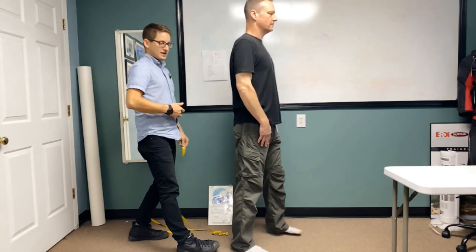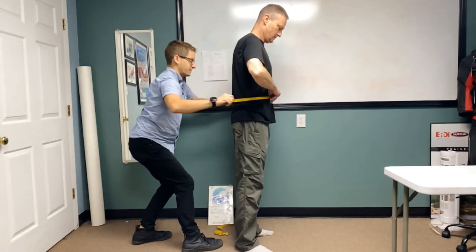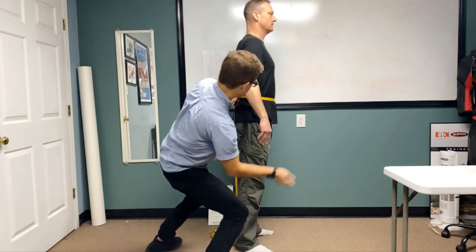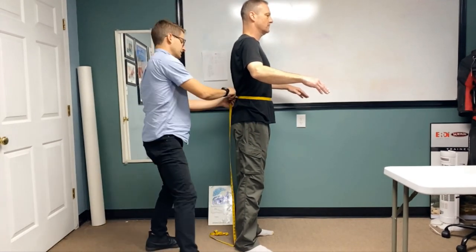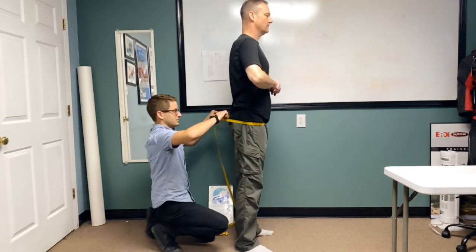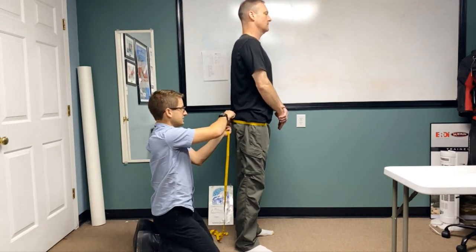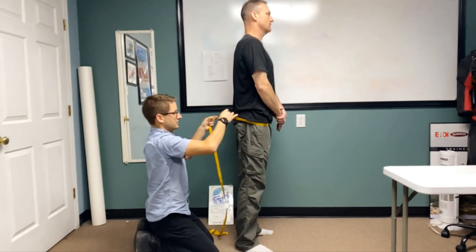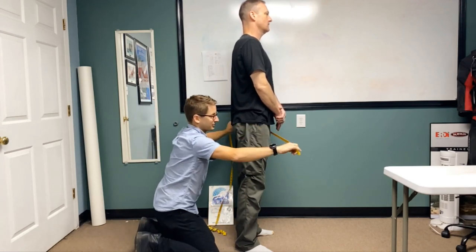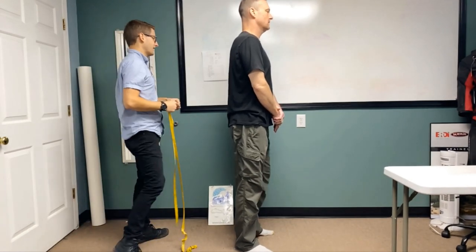Then go to our waist — the widest part, right at the belly button. You can just have the diver point to his belly button and make sure the tape is coming straight across. And then we have our hips — the widest part of the butt. Come up a little bit, take a measurement, drop down a little bit, take a measurement. It's okay to overmeasure; we want the widest number you're going to find there.